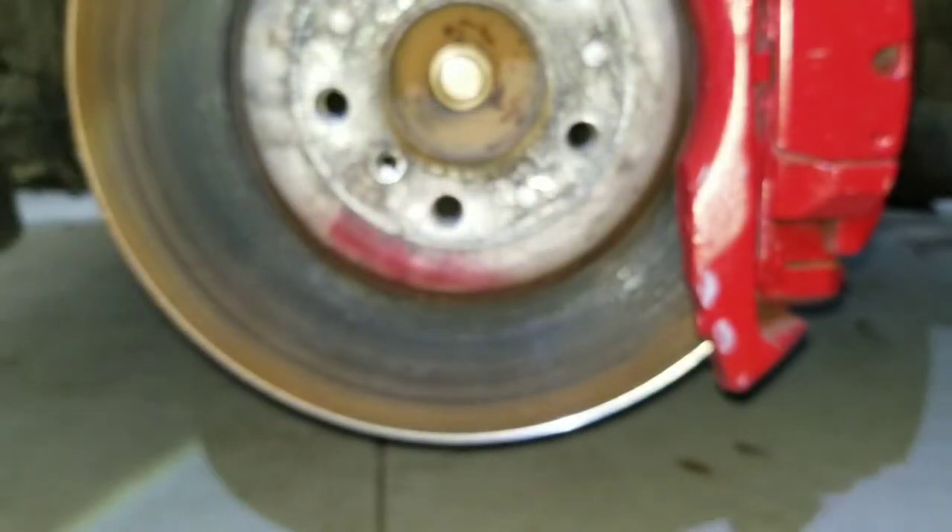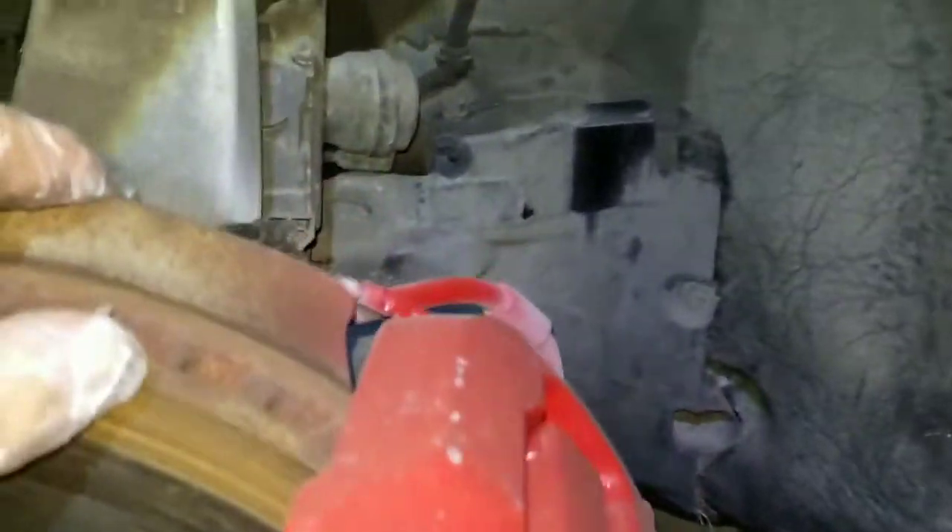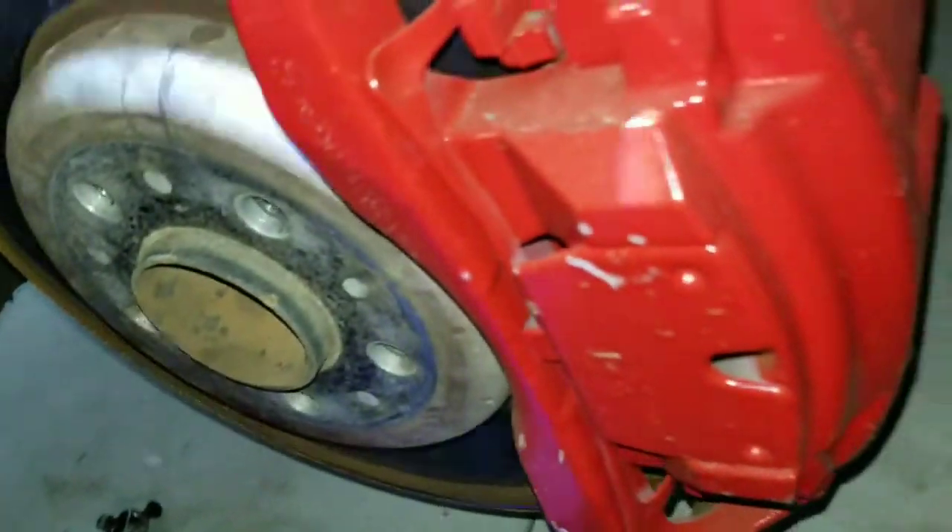Now I have like two bolts - one right here and one on the bottom, right there. So I just remove these.